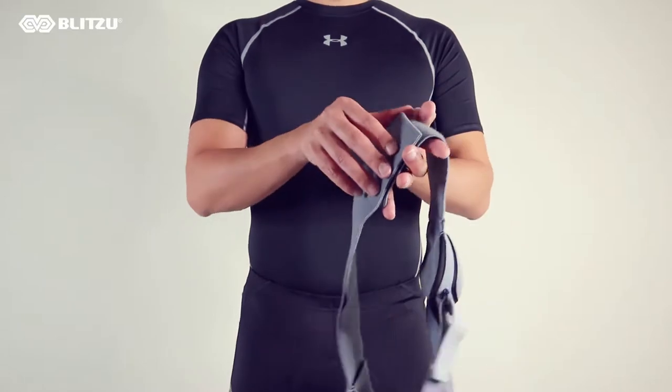Hello, this is Max with Blitzu and I'm going to show you how to put on your hernia belt.